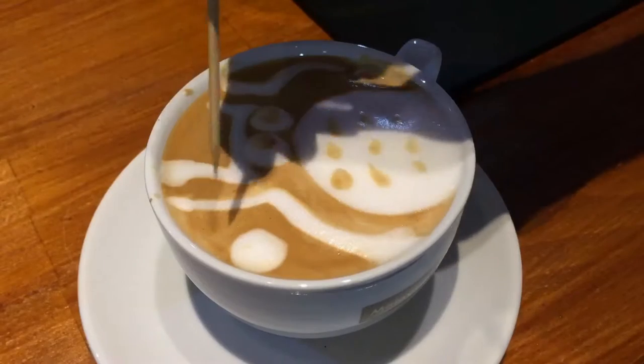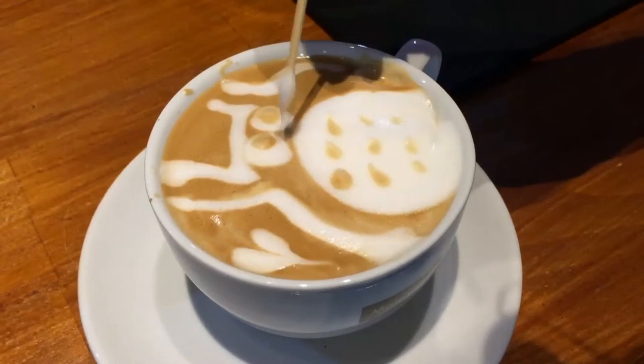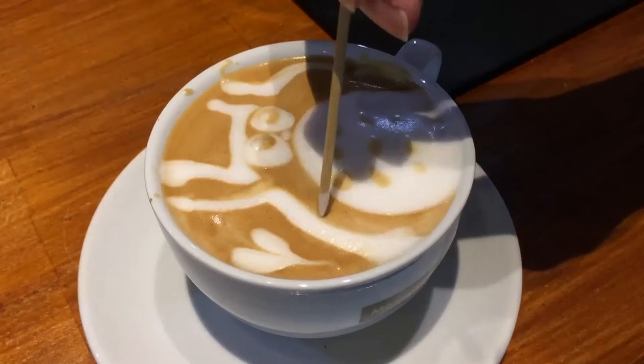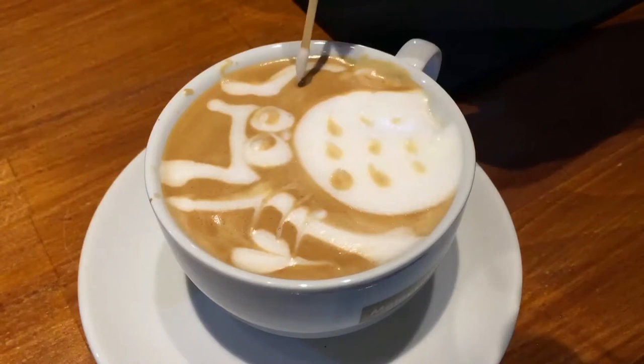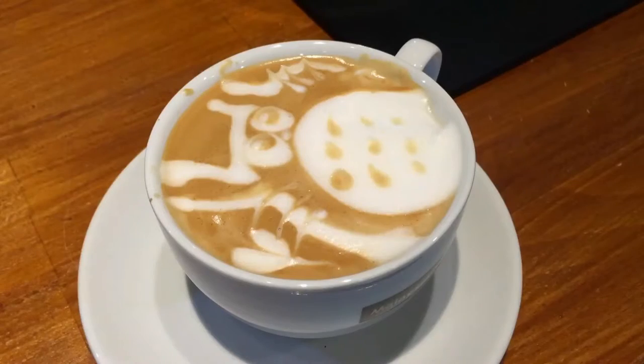I like to take the crema to draw it. Next up, take the frosted milk to draw the lights in the eyes and the small whiskers. And there you have it!